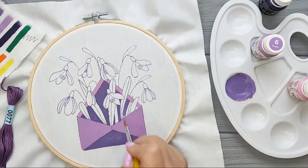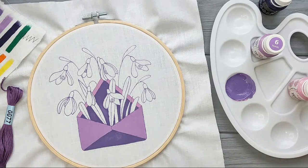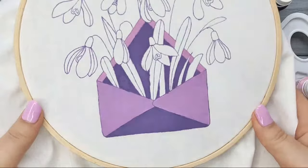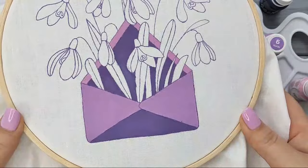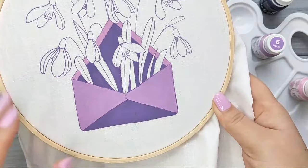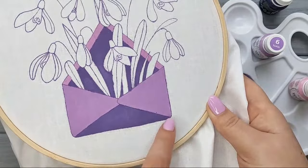I'm pretty satisfied with the result. Let me show you closer — this is the result I got, and I'm pretty satisfied. All the imperfect edges you can fix with your stitches. I'm going to be stitching the border for the envelope using this color.